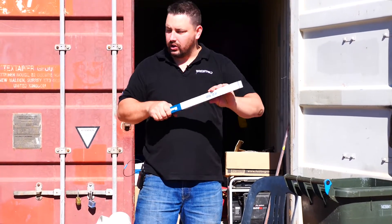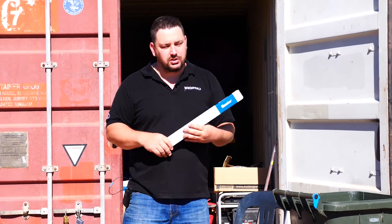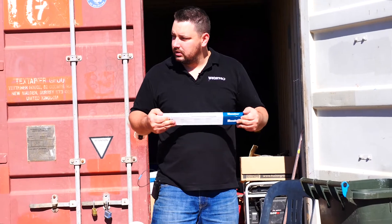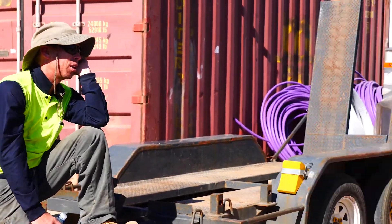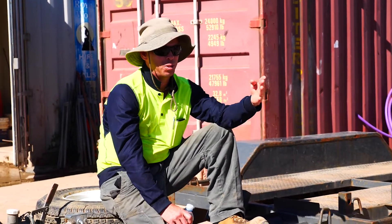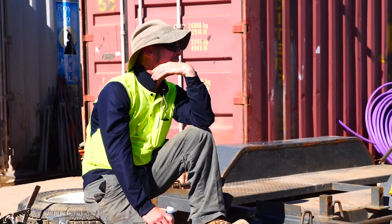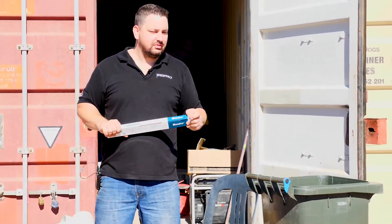I'll go through the programming with you guys when we actually get to it — lightning protection, grounding, and all that sort of stuff as well. This is awesome to have someone come out. Just from this session alone it's going to make a huge difference going forward. Cool, thanks very much — no worries, all done.